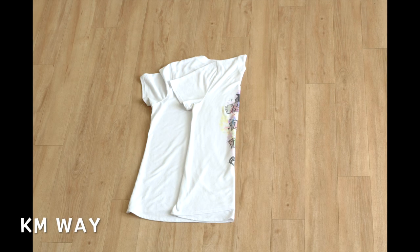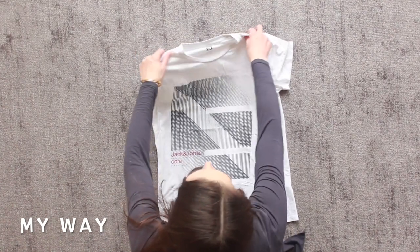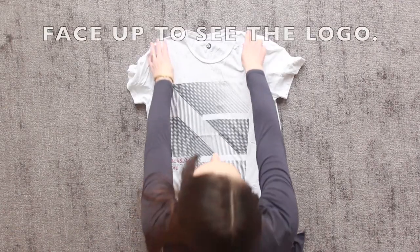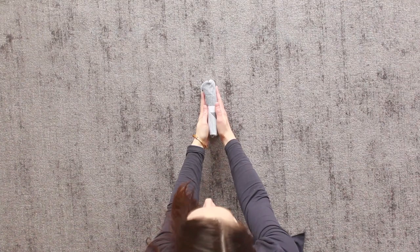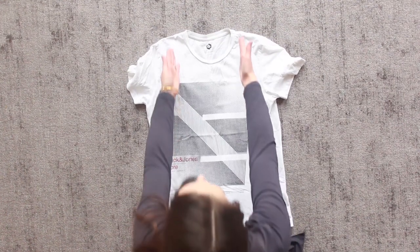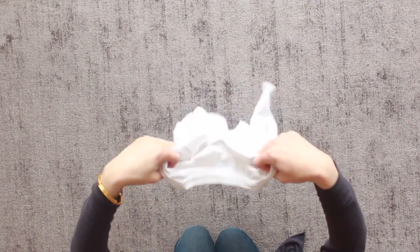I find the KonMari folding method for shirts is a little tedious, so I choose to use a different method. With the vertical folding method that I use, I draw two imaginary lines from halfway between the neckline to the shoulder, straight down to the waist, and use my fingers to roll those sections in thirds and then fold the t-shirt back on itself. I prefer this method because I find it much faster — mama ain't got time to spend 10 seconds adjusting the sleeves with the KonMari folding method.